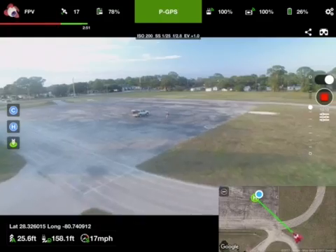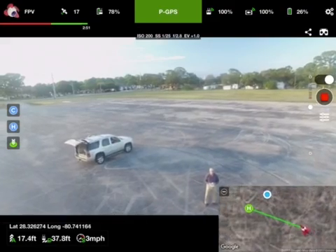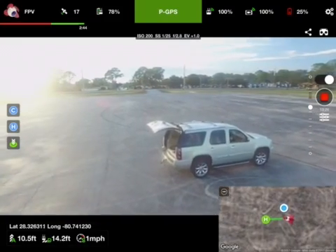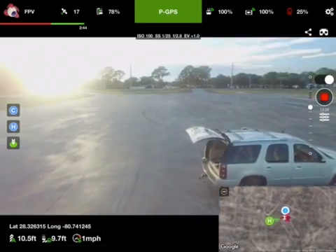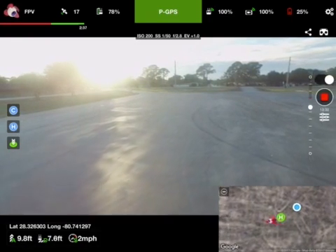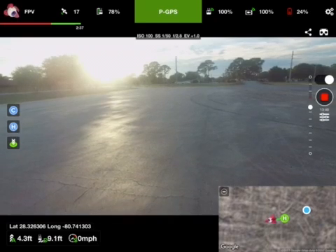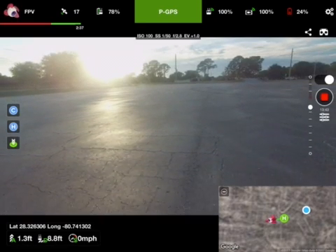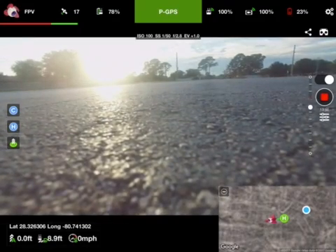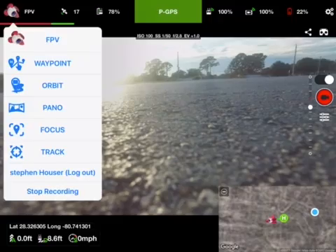Recording stopped. Warning: aircraft battery. 10 feet altitude, 7 feet distance, 1 mile per hour, 25% battery. So that was a great flight, and we're done. Recording stopped. Warning: aircraft...